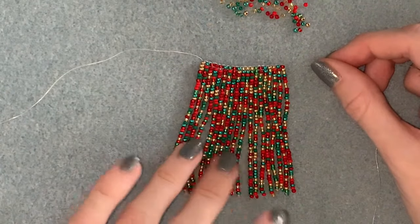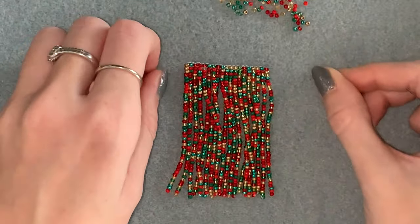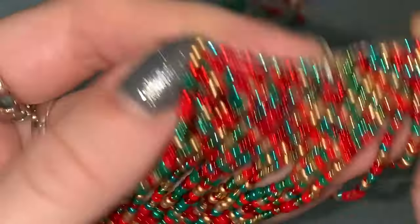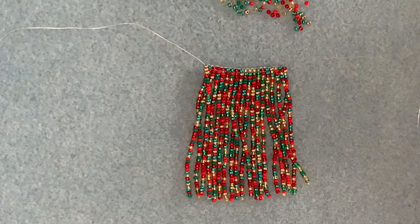Once you've done all of them it's going to look like this really cool fringe skirt. I just love this mix. So now we're going to join it together and put it onto the bauble.